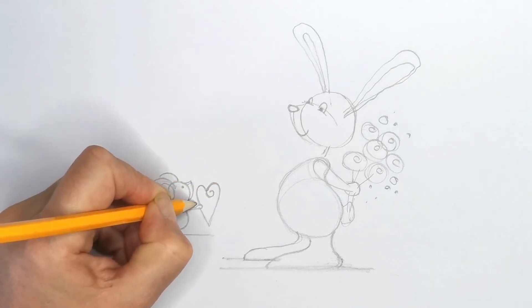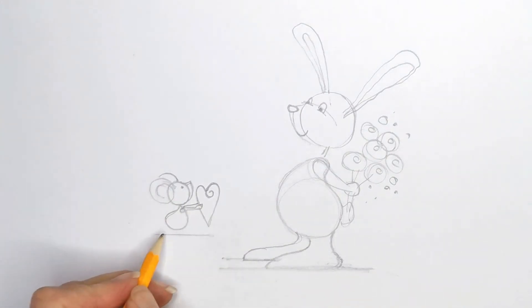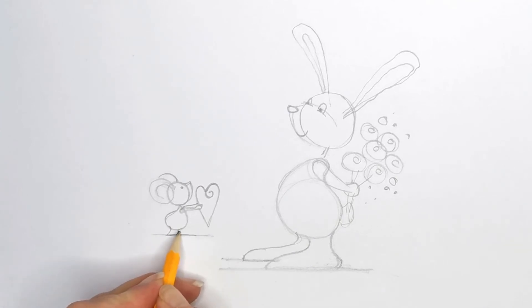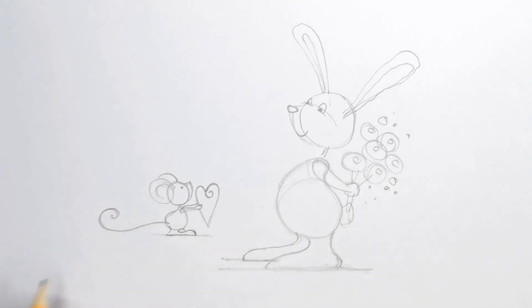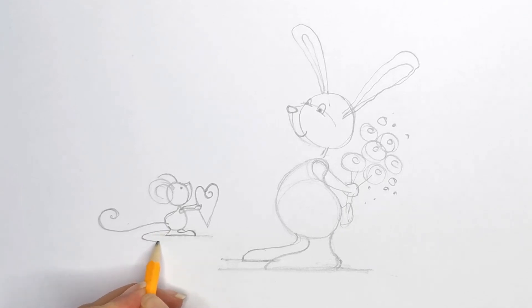We draw the other hand behind just to show that he's holding on to it. His feet have the same little curve like that, behind along the floor line, just like that. And what sort of tail has this guy got? Let's do a nice swooshing tail behind him.